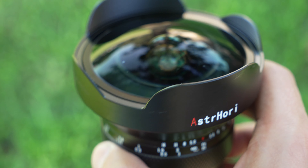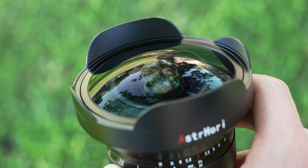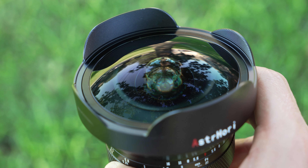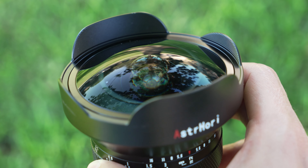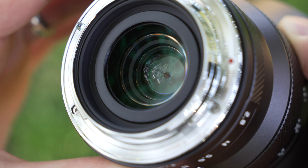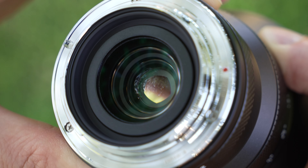At the top there is an Astrohori logo and a built-in lens hood that not only blocks unwanted flare but also protects that huge front lens element. There's no writing around the front — it's simple and clean. Interestingly, inside this lens has a five-bladed diaphragm, which is very simple and maybe why this fisheye performs the way that it does.